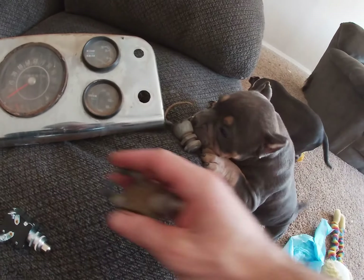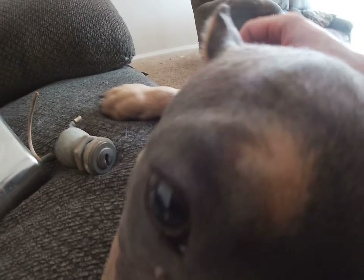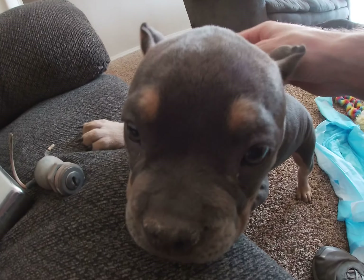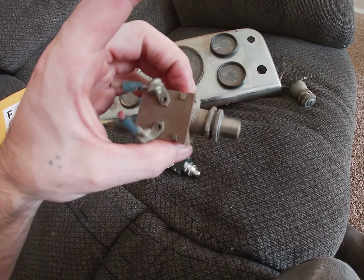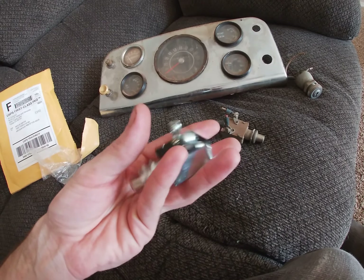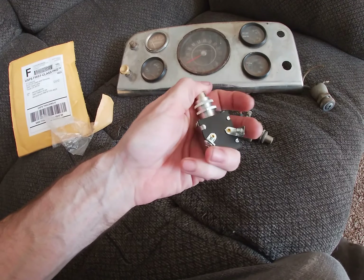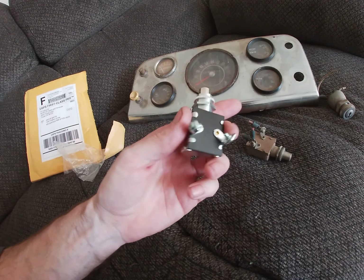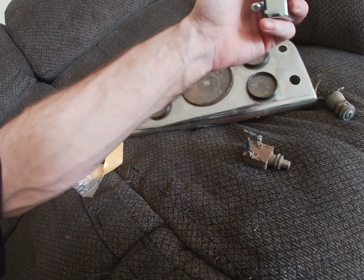I'm pretty sure the old one still worked, but I'm doing new everything — it's a frame-up build, so everything's going to be new. We're doing new switches, new pedals, new lines, everything new. This push button is pretty hard to push, but I guess no accidental starting.